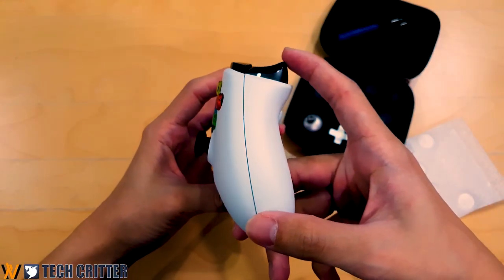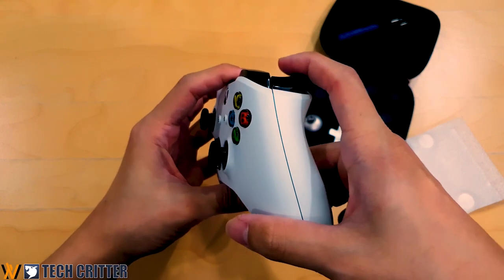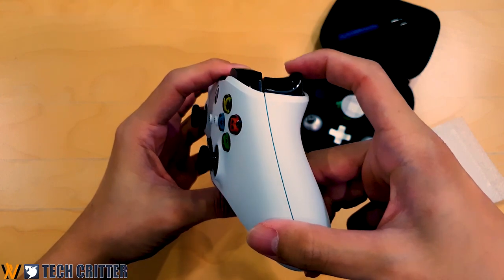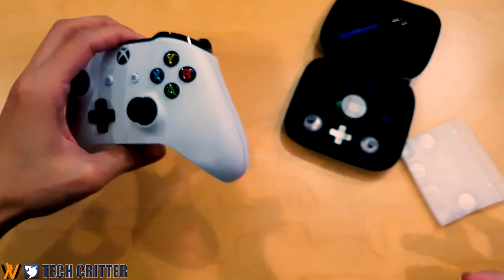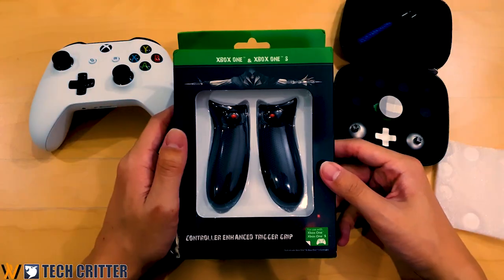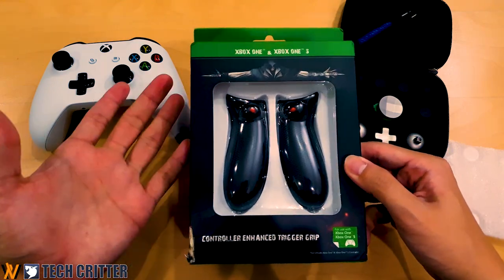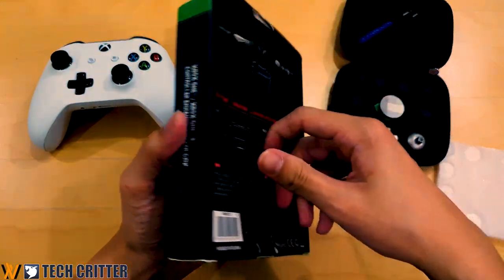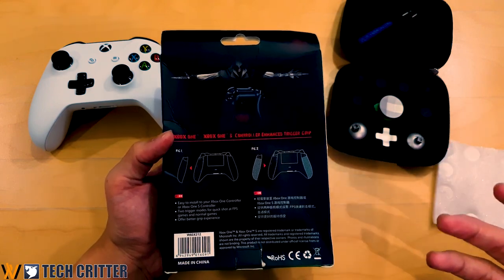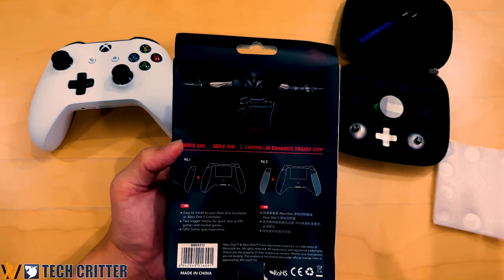The second upgrade is to make the analog triggers stop midway. As you can see, there's a lot of travel before it bottoms out, which is not ideal for fast-paced games. What we have here is a trigger stop — I got this from Shopee. It was originally created by Bionic but I couldn't find Bionic in Malaysia, so I just bought it off Shopee.